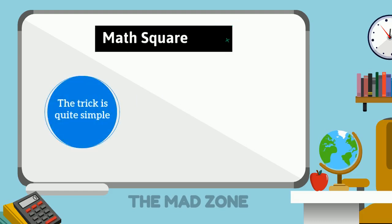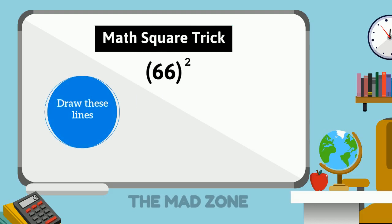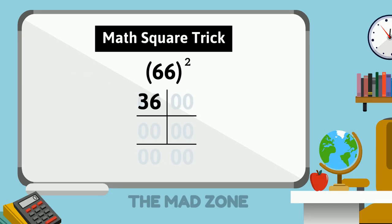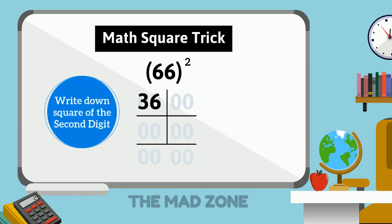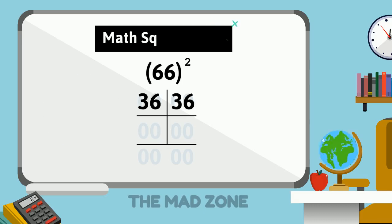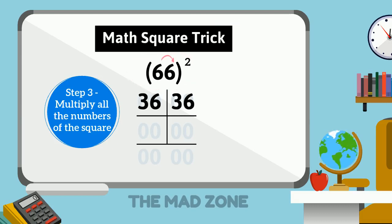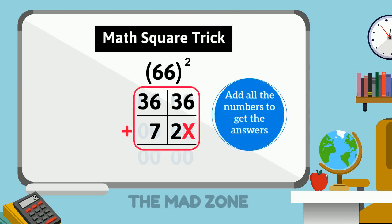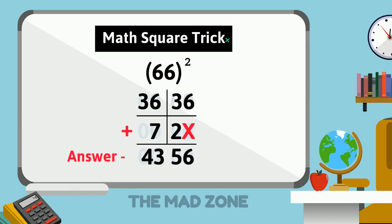Let's take another example: 66. The first digit is 6, so we take the square of 6 — which is 36 — and write it on the left-hand side corner. The second digit is also 6, so the square of 6, which is 36, goes on the right-hand side corner. Step 3: 6 multiplied by 6, then multiplied by 2, gives 72, which we put in the second row leaving the ones column. Adding them all up, our answer is 4356.